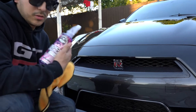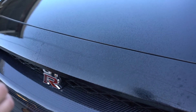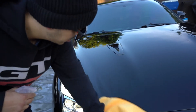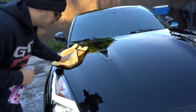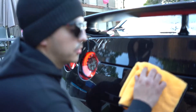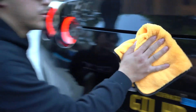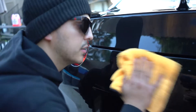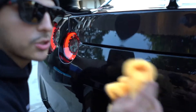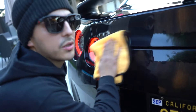All right, so now I'm going to try out this quick detailer spray and get a little wipe down. You've got to make sure that when you wipe your car you always go side to side — never go in a circular motion because that just causes the swirl marks.